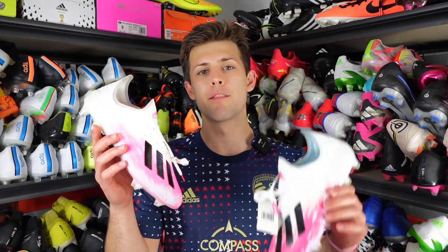Hey guys, Charles from Haltz Boots here, and today I'm going to be giving you guys five tips on how to spot a fake football boot from a real one.